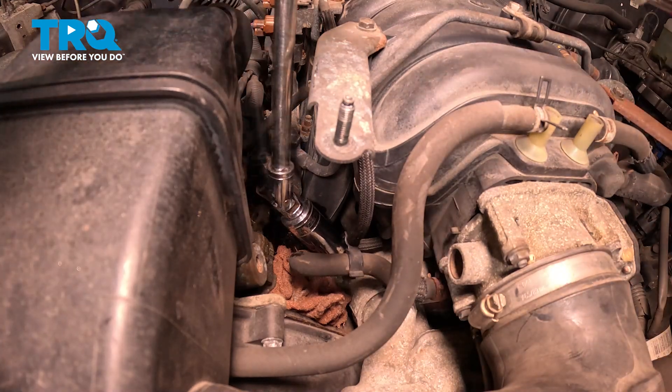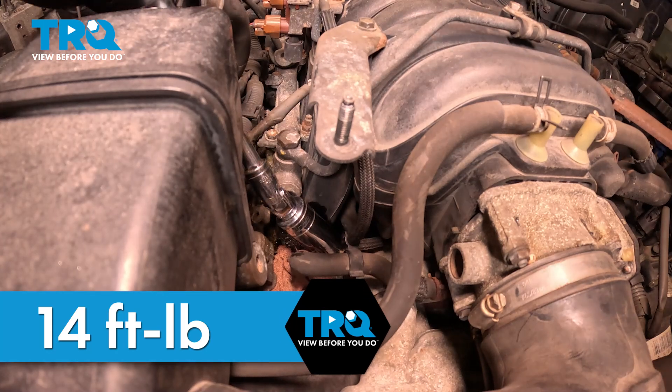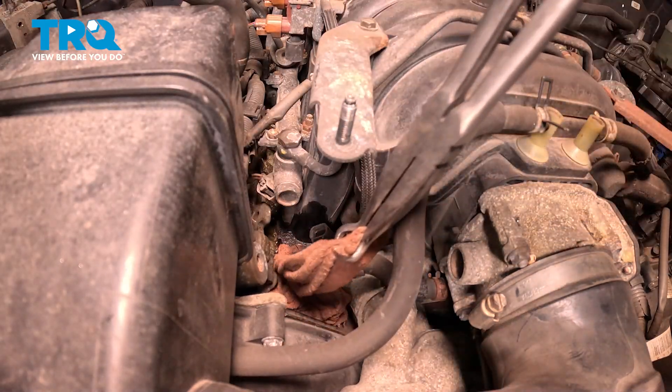Let's go ahead and grab our torque wrench. I'm going to go ahead and torque this down to 14 foot-pounds. Let's go ahead and remove our towel here.